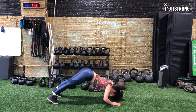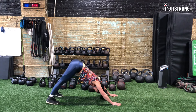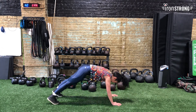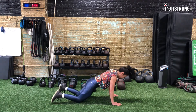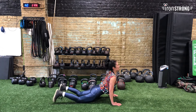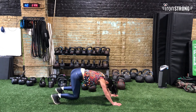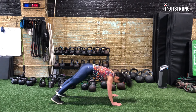Down dog — that's two. If this is hard, you can always go down to your knees and bring it up like this, and then bring it back to down dog. So back down to your knees, to an up dog, and down dog.